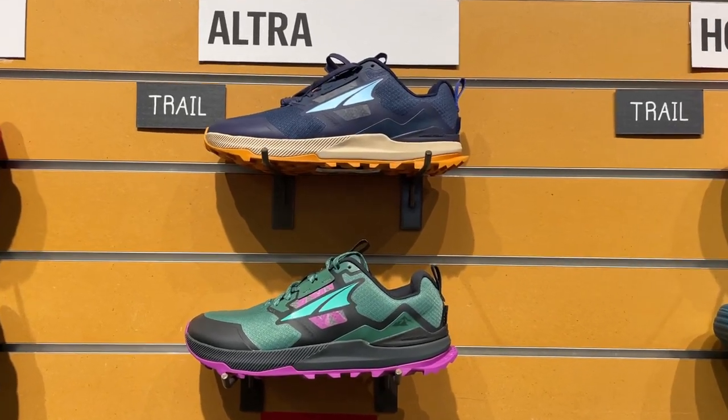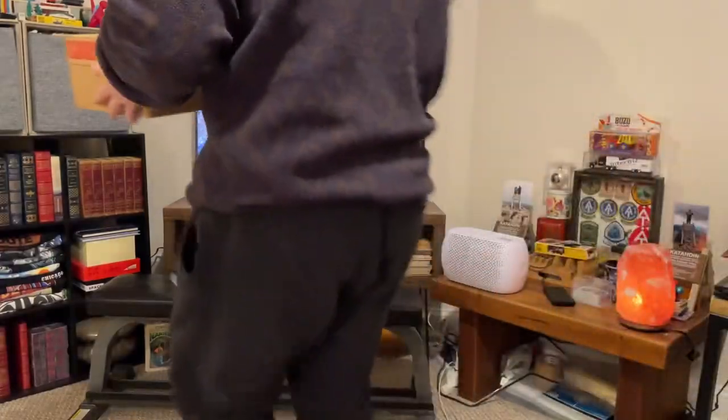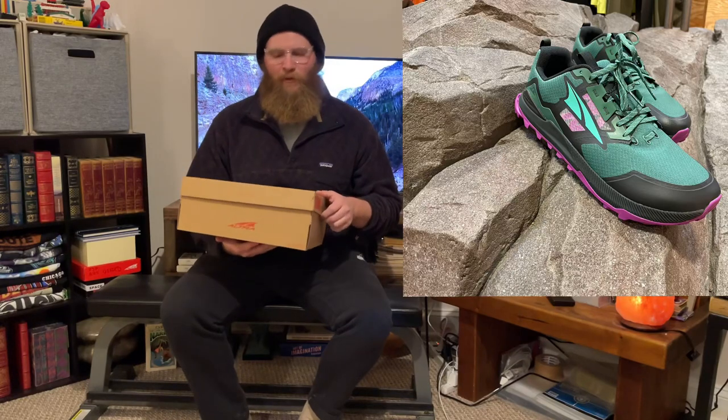Ultra Lone Peak 7 — First Look. Good evening everybody. If you want to see me talk about the brand new Ultra Lone Peak 7s, you're in the right place.